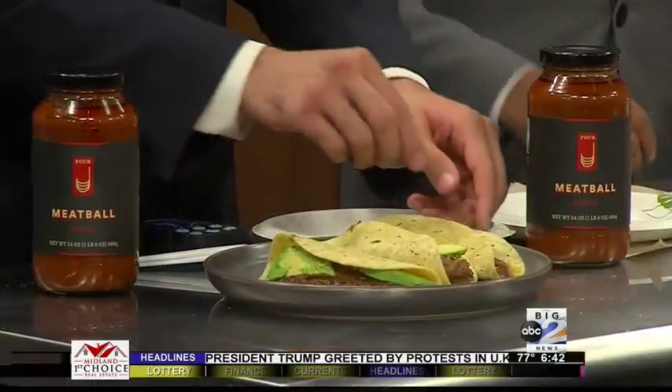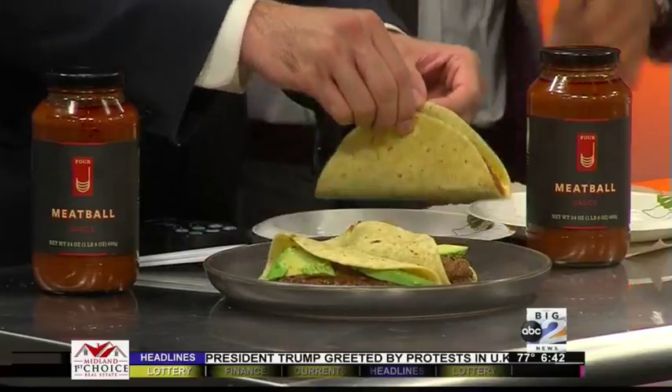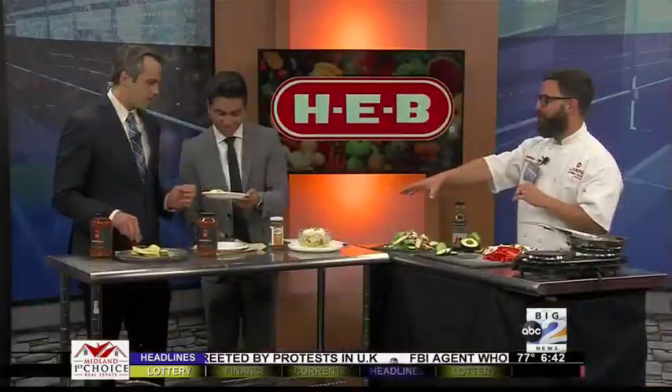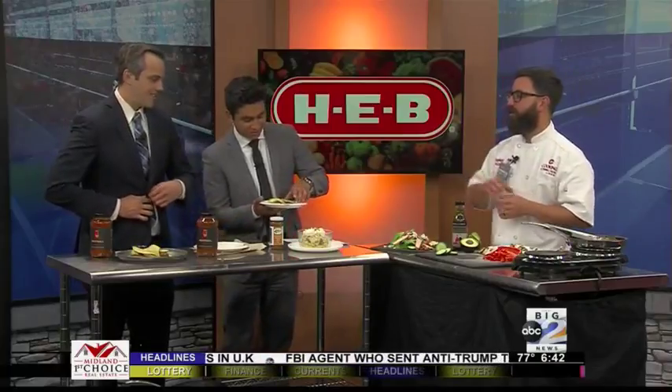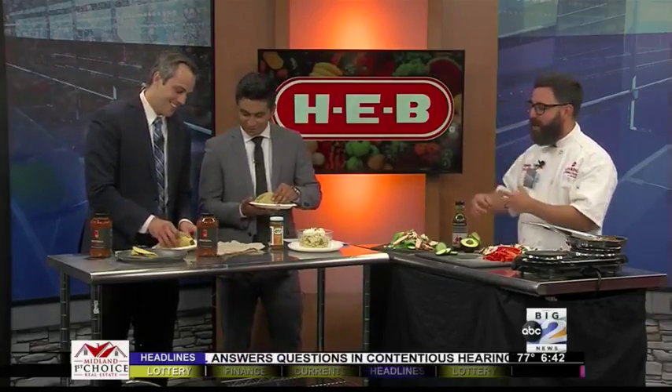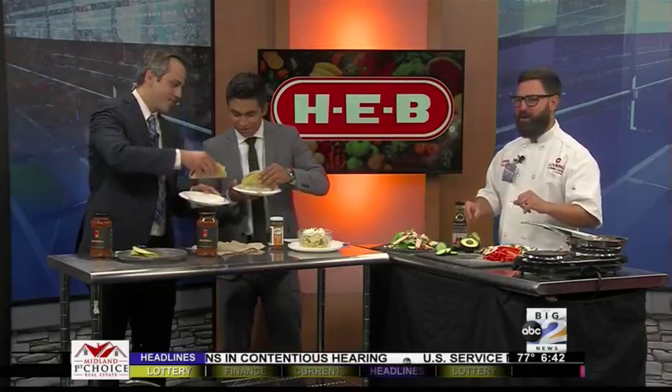Grab a taco. All right, take a bite. I'm going to dig in. Now I will warn you, it is a little messy. I brought some forks just in case, but regardless — he's digging in. Very tasty. That's what it's all about.